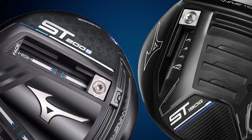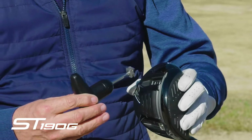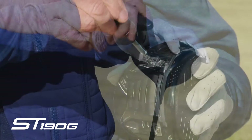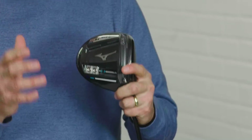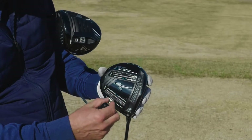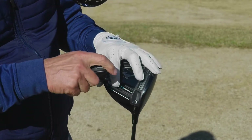Another nice improvement with the 200G over the 190G is the location where you remove the weights from the sliding groove. In the previous 190G, you would take the weight out from the back of the slide, but users found the weights would tend to fall out — it was cumbersome. With the new 200G, they've changed that location to the center of the groove, so the weight can slide to the back without falling to the ground, making it much easier to make changes on the sole of the club.